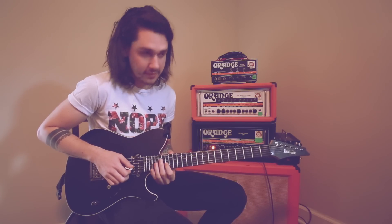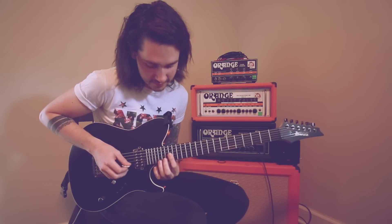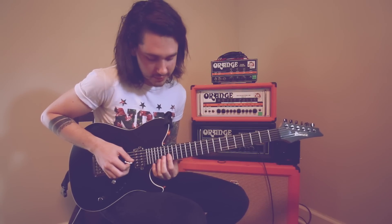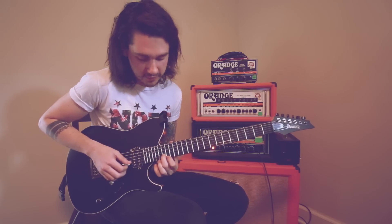Go down now to the third string — I lied, I told you it was only going to be on those first two. My bad. So go down to the third string here on 17. If you just borrow these two strings it's really easy. This high note as well is 20, and then it goes back down to the same one.